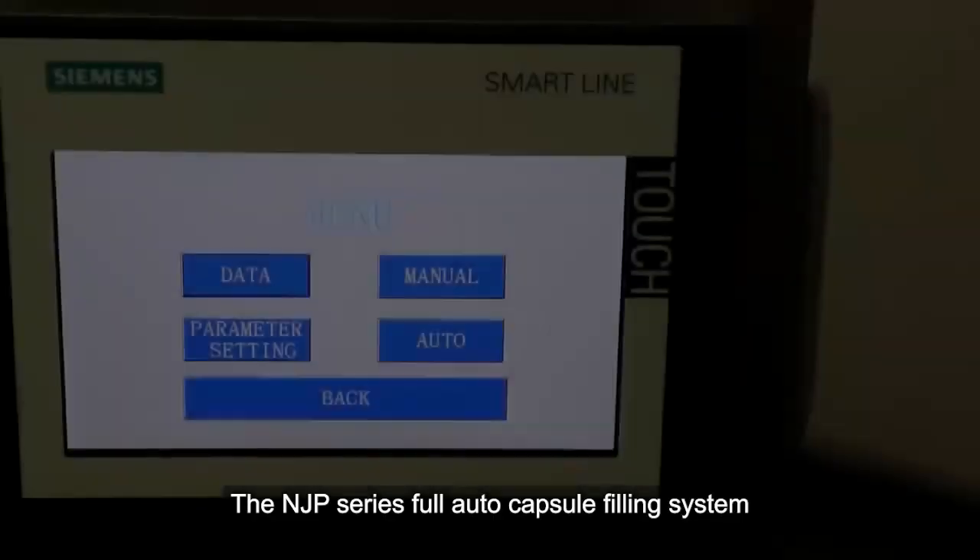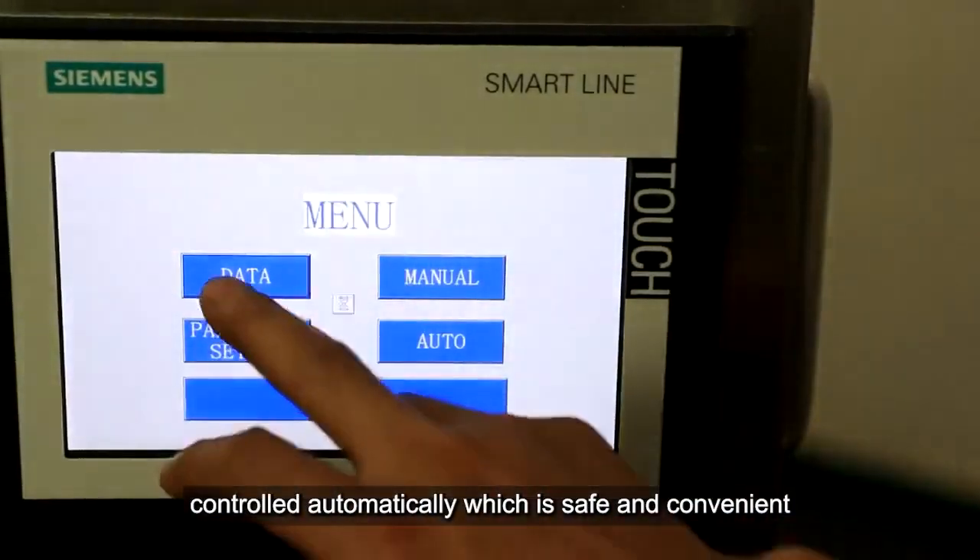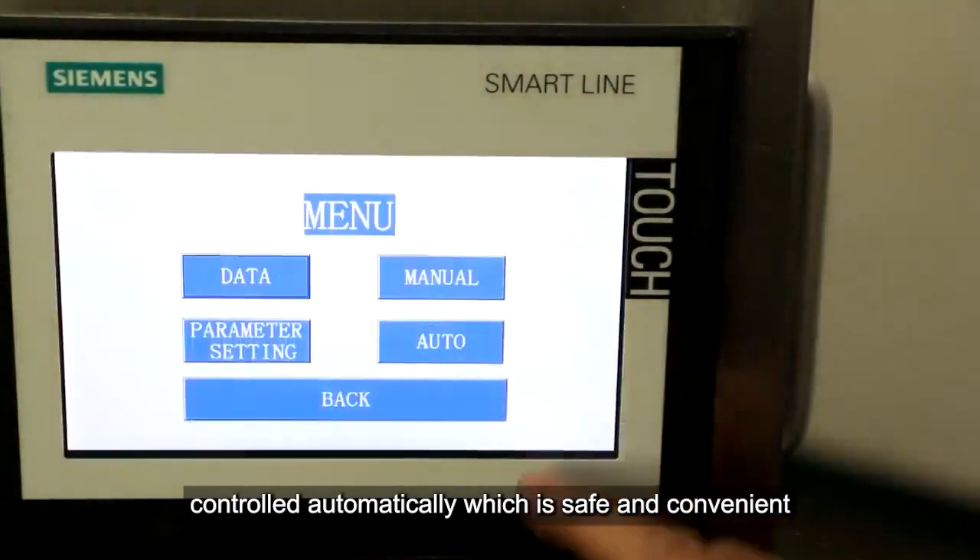The full auto capsule filling system realizes opening and locking of the capsule controlled automatically, which is safe and convenient.